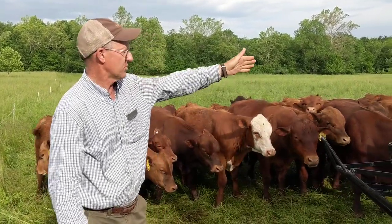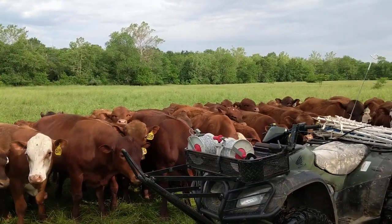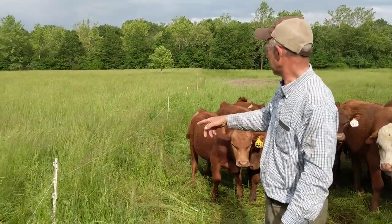What we're doing here is we're doing a fan shape. We started in the center of the bottom and we're moving our wire as we go across this paddock. You can see the graze line right here. So I'm getting ready to roll this wire up.